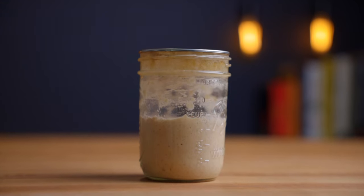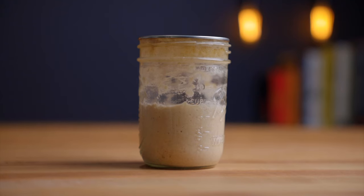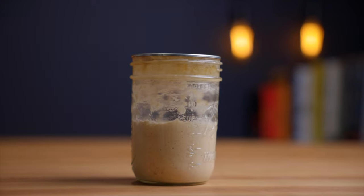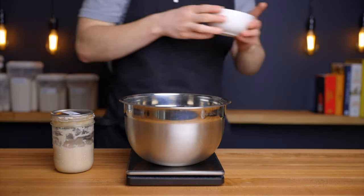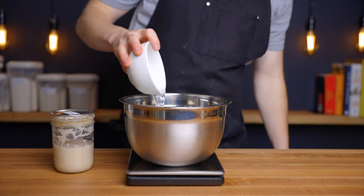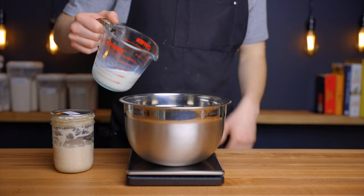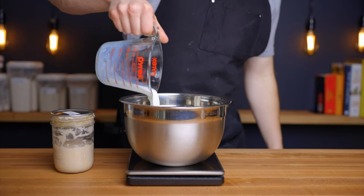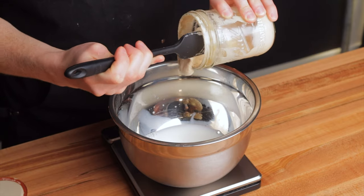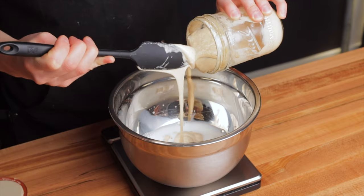This recipe works best when you use fresh sourdough starter discard, because you still want the starter to be pretty active in order to achieve light and fluffy cinnamon rolls. You'll ideally want to use a starter that you fed within the last 12 to 24 hours. In the bowl of a stand mixer — or just a normal bowl if you plan to mix by hand — combine 60 grams or a quarter cup of water with 125 grams or a half cup of milk, both heated to around 90°F (about 32°C). Then add 110 grams of your sourdough starter and stir to distribute it throughout the liquid.